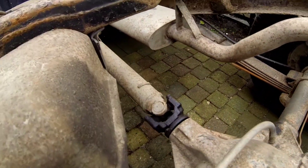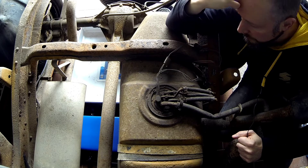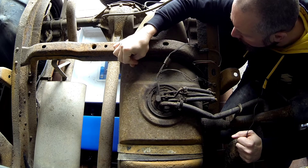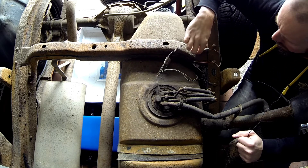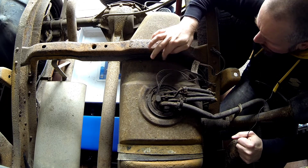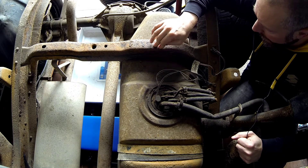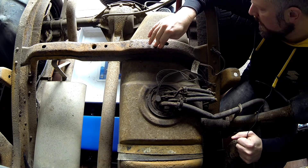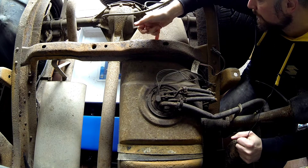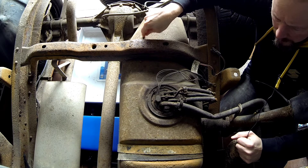This fuel tank is rather rusty, so hopefully I can save it, because if I have to order a new one from the States the transportation cost is pretty extreme. I think all in all it will be about 330 euros, which is a lot for just a piece of metal.